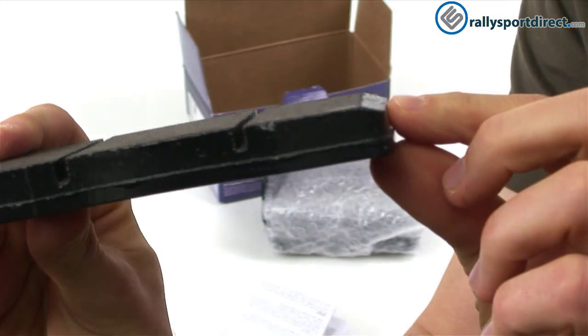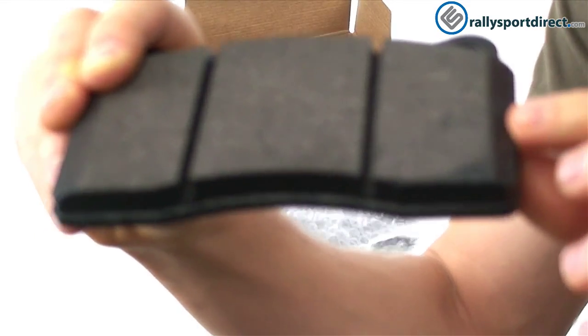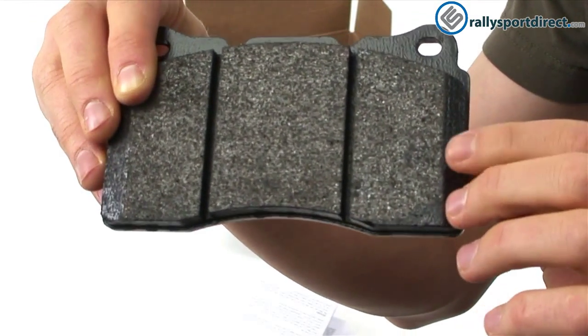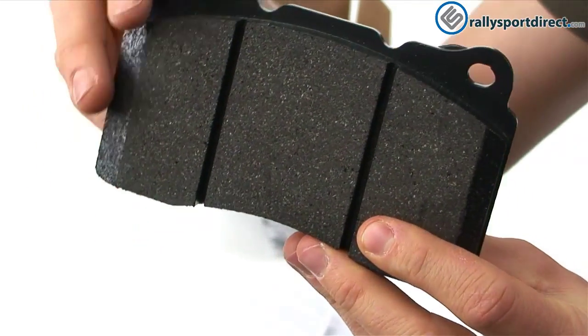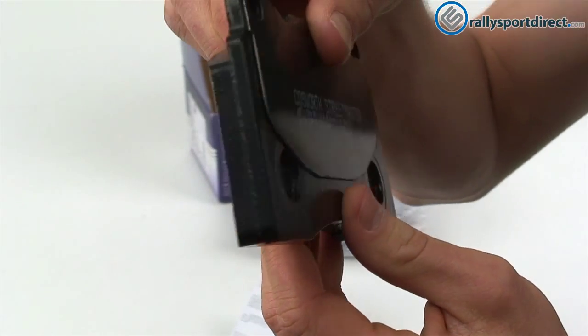Then these chamfered edges — I'm not sure if I'm pronouncing that correctly — but this will help reduce kickback or lift when braking.